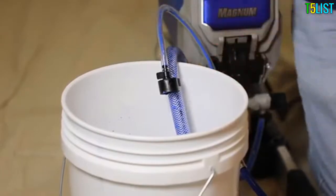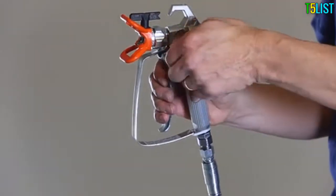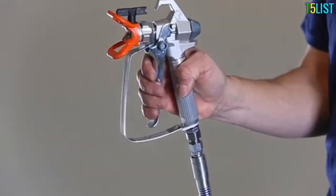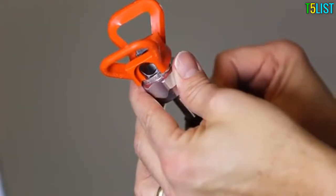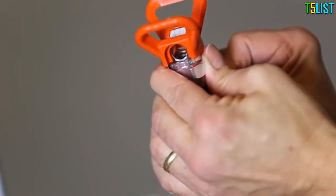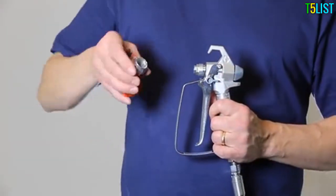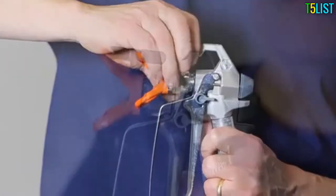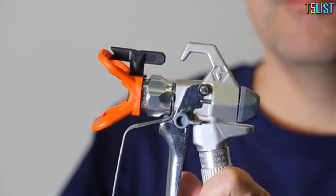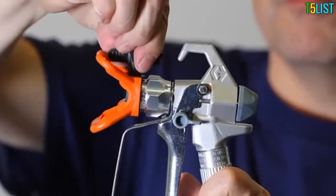Before installing the spray tip and guard, double-check that the gun trigger lock is engaged. Make sure the metal seal and black rubber gasket are in the guard. Attach the spray tip and guard assembly into the gun and hand tighten the retaining nut. Be sure that the arrow-shaped handle of the spray tip is pointing forward and that it's inserted completely into the guard.